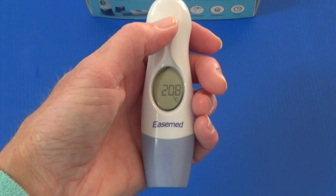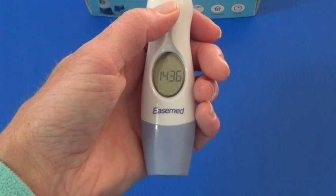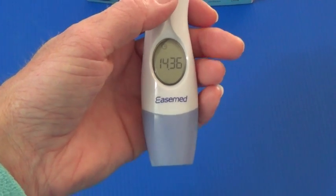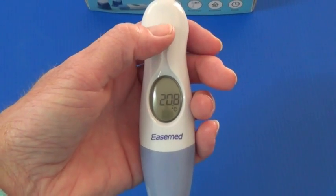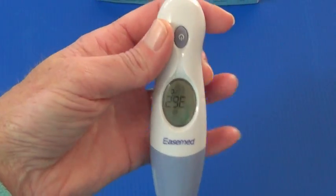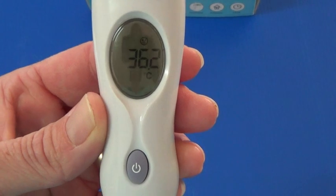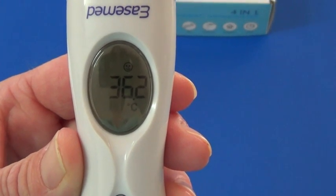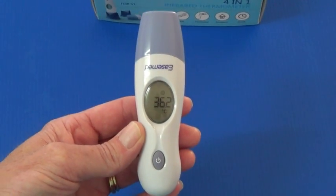Before taking the temperature, the thermometer will more likely be in the state of time environmental display. In order to deactivate that and activate the temperature mode, just press the scan button at the top. After the two beeps you will see it will automatically enter into the appropriate mode. Here you will find the icon of the happy face which means it is in the forehead temperature mode.